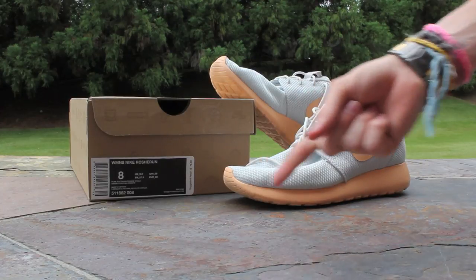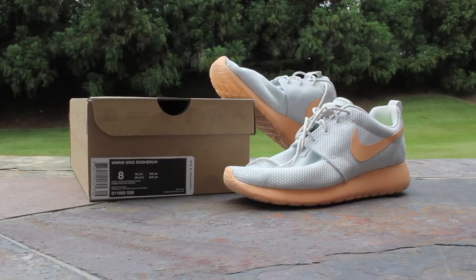You've got a pure platinum mesh upper, which is the same color that is used on the men's Calypso colorway, and on your swoosh, midsole, and outsole, you have orange chalk, which is a very light orange color, sort of like a creamsicle color.